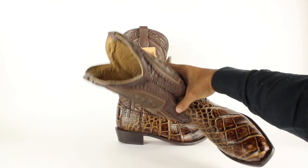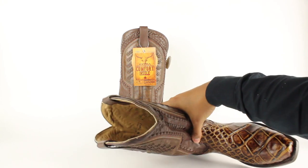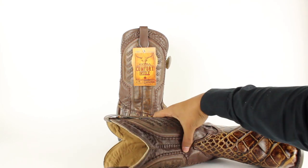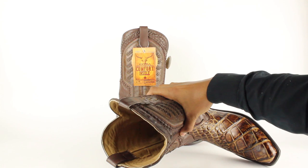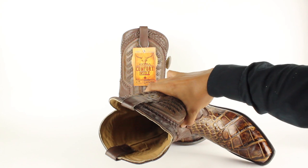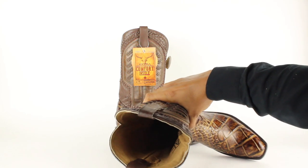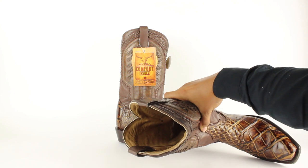It also has a cow hide leather lining. Look how thick that leather is in there. And you see how in the center part of it, it doesn't have any stitching — just pure leather in there. It's pretty cool.